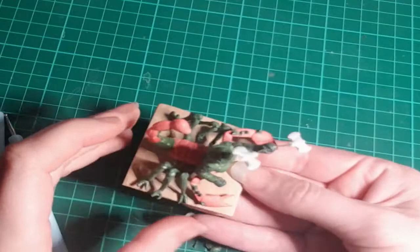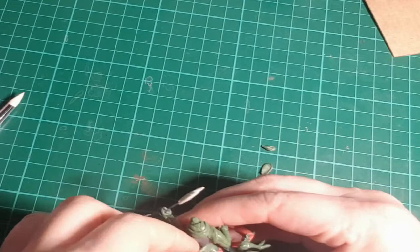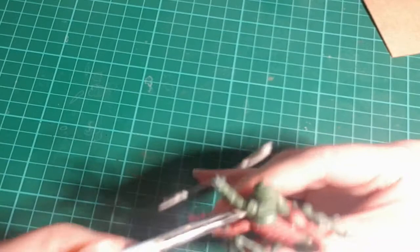I decided I needed to beef up the back as well — it looked too weak. If he's wielding a large weapon in one hand and has a massive scorpion body, a small-waisted upper torso wouldn't look right. So I added clear segments up the back to match the segments of the rest of the body.